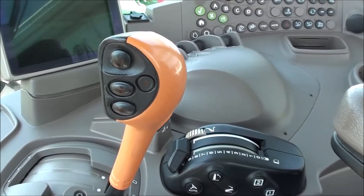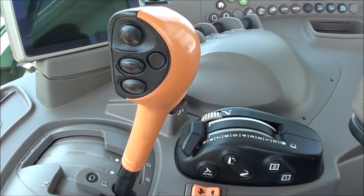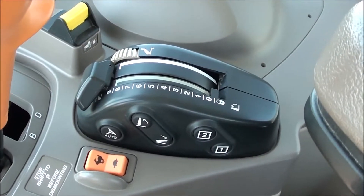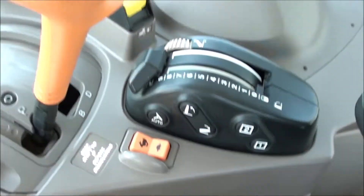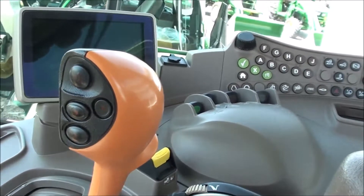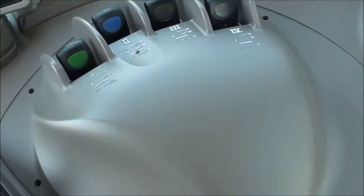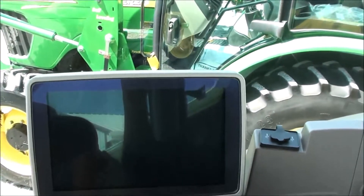It has a 20-speed Auto Quad transmission with five ranges and a four-speed power shift in each range. The three-point control is right here within easy reach, with a toggle to shift the power shift as well as on the range lever, giving you two different shift locations. It's got the deluxe electronic hydraulic SCV controls at the command center.